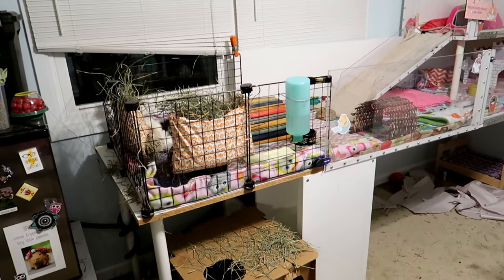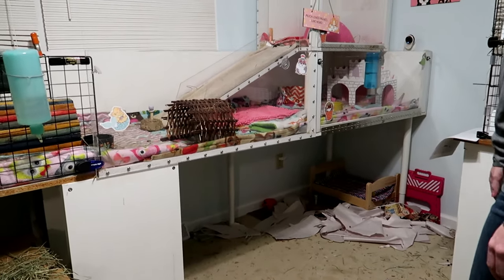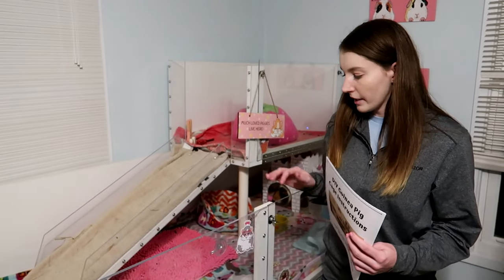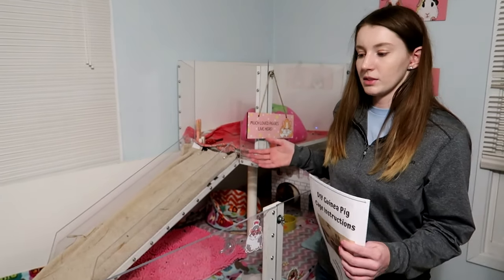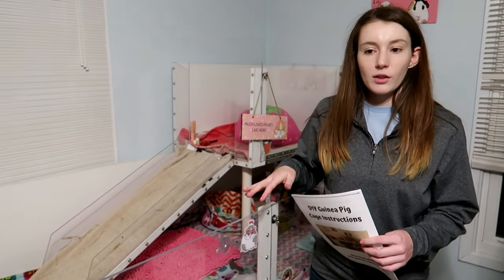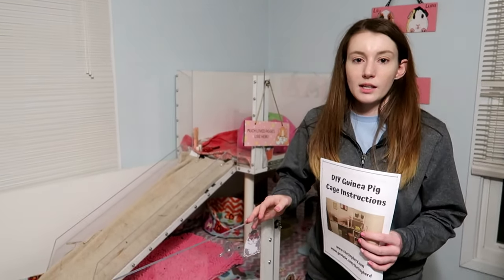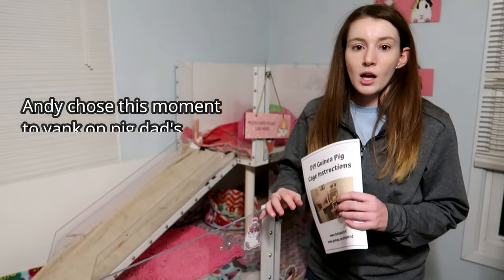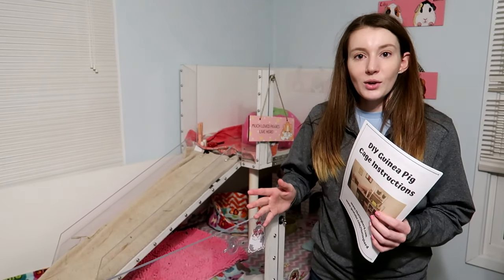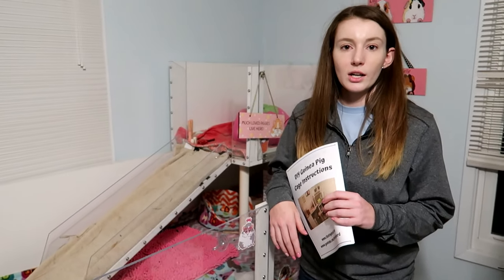So that's an overview of our big DIY guinea pig cage. I tried to walk through it as well as I could without being able to rebuild the whole cage for a full tutorial. You can get the instructions on my website — the blog post will be linked down below, with all the specifics, materials, sizing, and what size pieces to cut. If you have any questions about building this cage, leave a comment, comment on my website, or find me on Instagram, and I'll ask my dad and try to get you an answer. Thank you so much for watching!